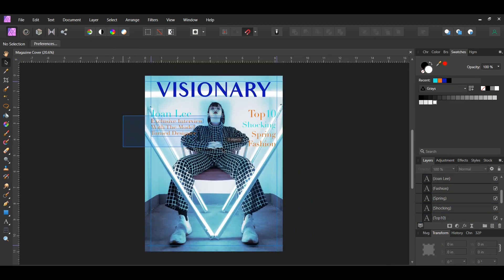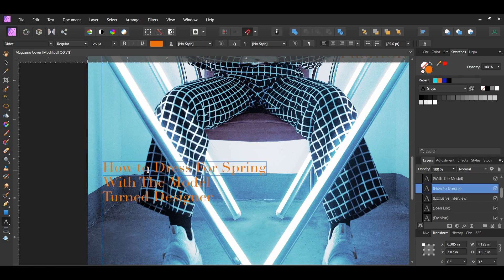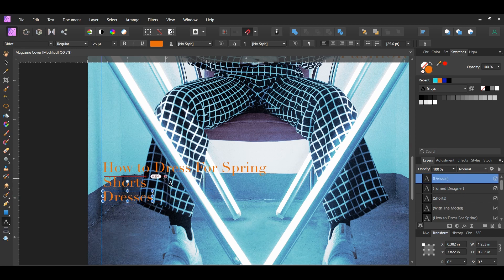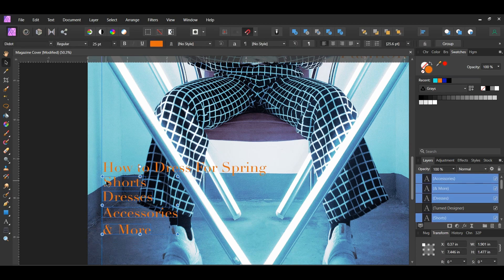Now select the three orange text layers on the left with the Move tool and drag a copy to the position shown on screen. Select the first text layer and type 'How to dress for spring'. Select the second and type 'Shorts', and the third and type 'Dresses'. With the third text layer selected press Ctrl and J two times. Place the two duplicated layers beneath the original, then type 'Accessories' in the first duplicate and '& more' in the second. Select the four text layers beneath the 'How to dress for spring' text, indent them below the letter O in 'How', and set their color to the turquoise color.